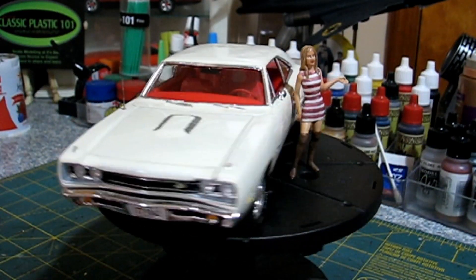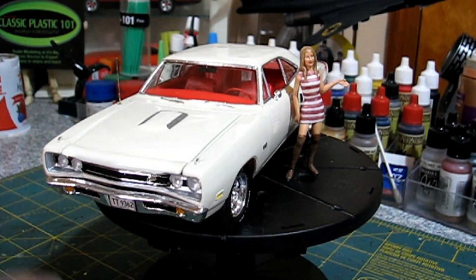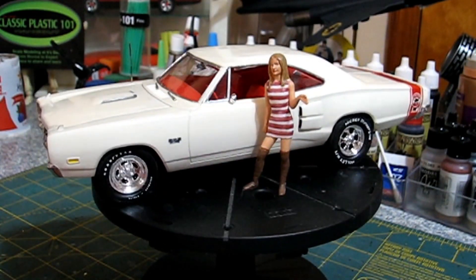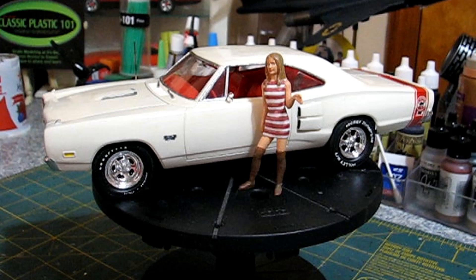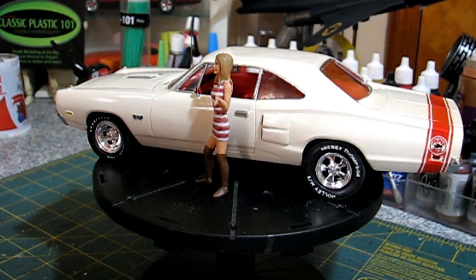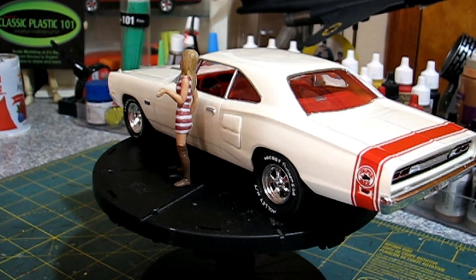I tried to get this down to every little detail his car had, down to the fender-mounted turn signals that you see here. The wheels — I got really lucky and got the very same wheels he had on his car. As you can see, it has a red interior like his. The red Superbee stripe I made — I took the Monogram decal sheet, which gave you a black stripe and a white stripe, and I took the black stripe in Paint Shop Pro and changed it over to red, then printed it back out on Testors decal paper.